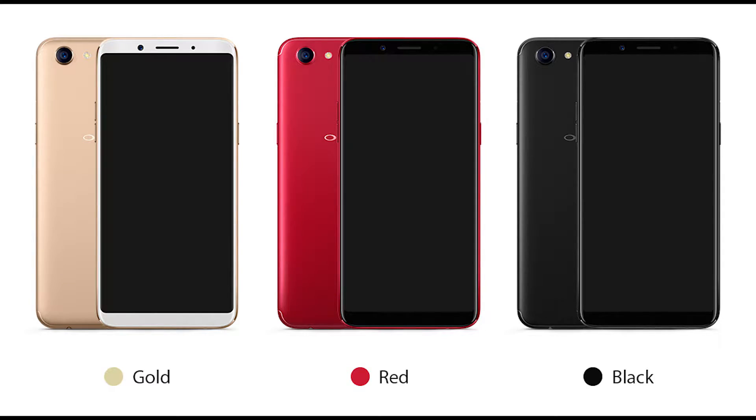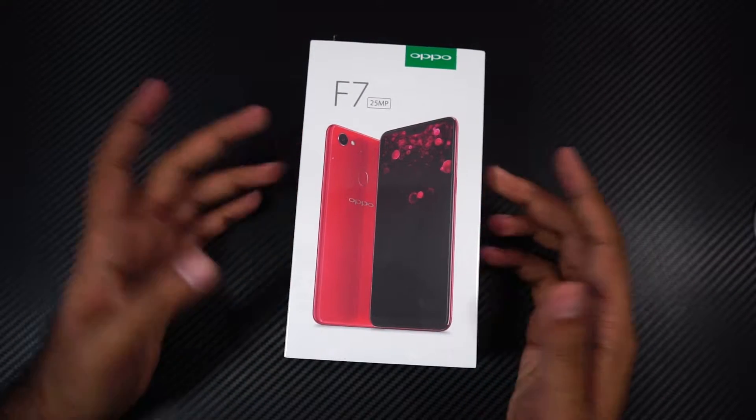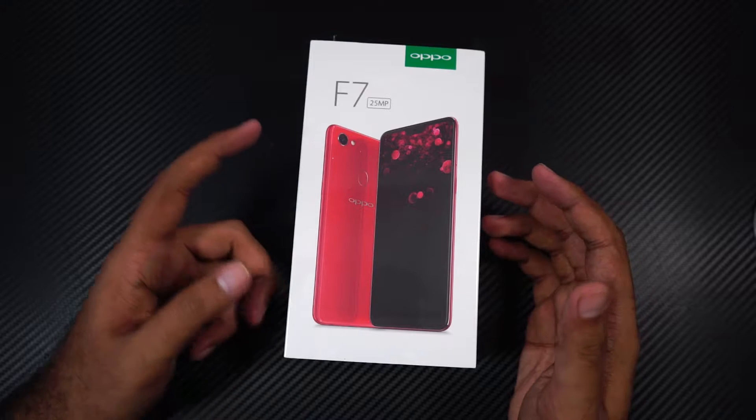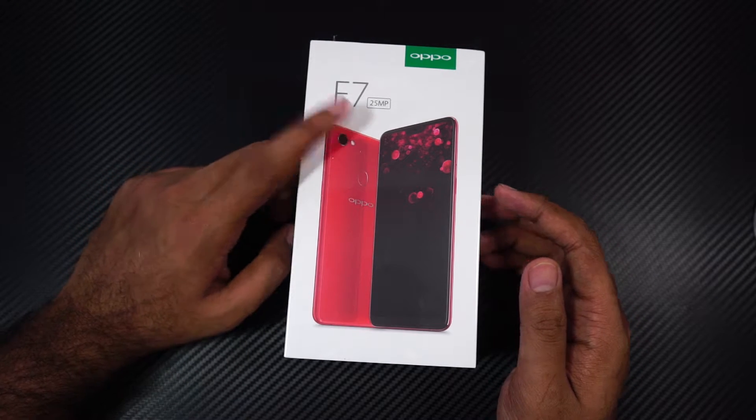It is available in three colors: Red, Silver, and Diamond Black, and I have the red color with us right now. This is how the box looks on the front — we have a quick preview of how the phone looks on the front. Above that, we have the phone's name, that's the F7, and the front facing camera spec, that is the 25MP.